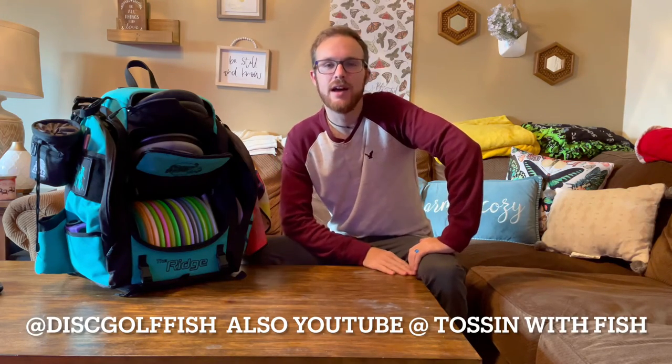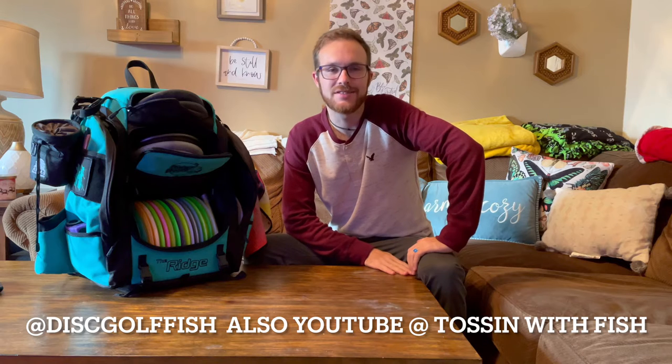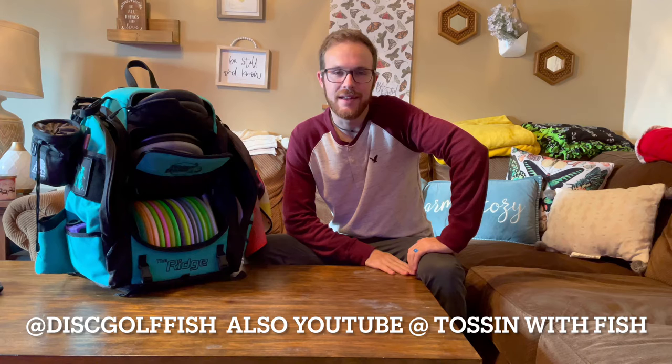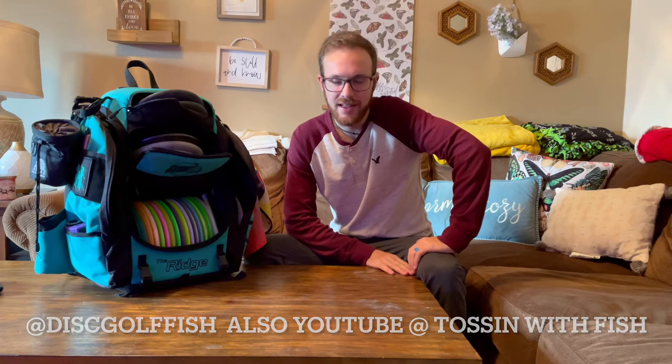Hey guys, this is Fish with the Rogue Discs Ninjas. You can find me on Instagram at disc golf fish and on Facebook at Rusty Fisher. Glad to connect with you guys and help you out in any way that I can. Today I'm going to be going through my 2022 in the bag.